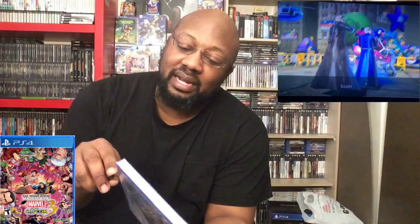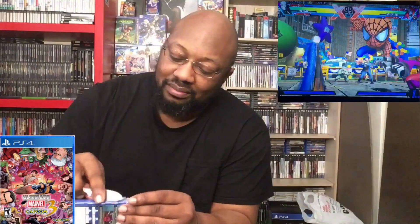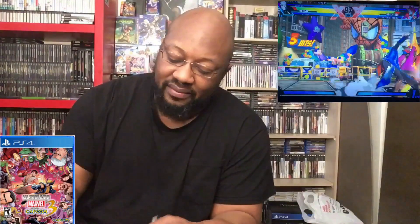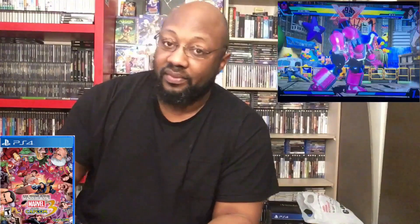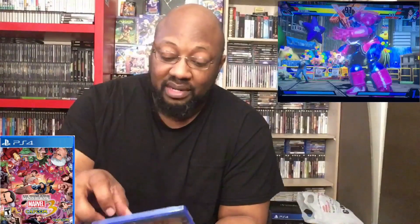This game costs $29.99 and it feels like it has a manual in it. I really don't want to get my hopes up, but it does feel like it does. Moment of truth — they put something in that spot.